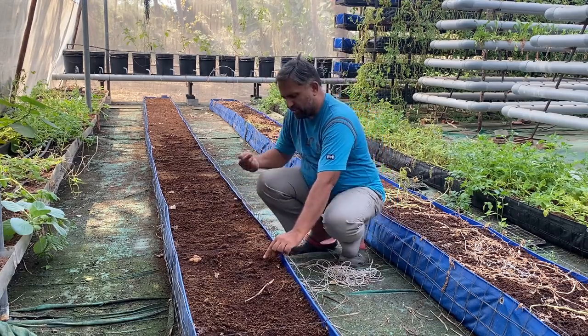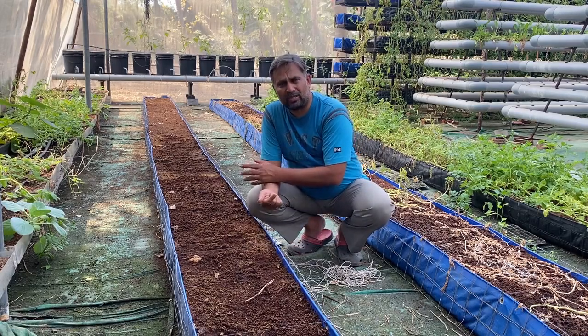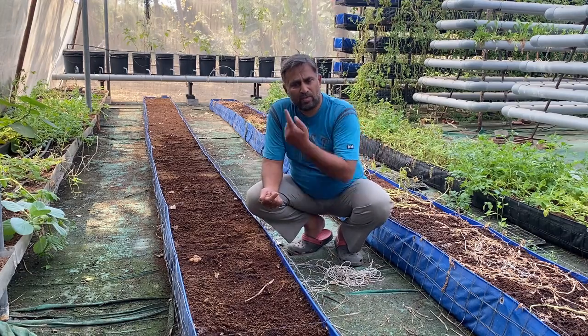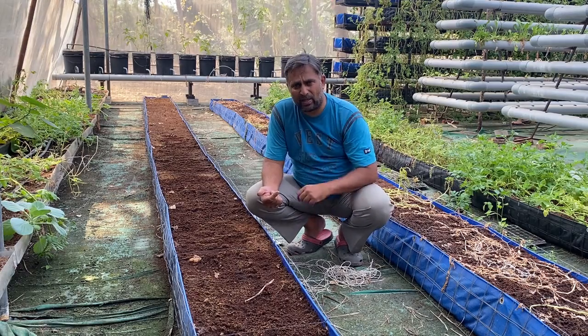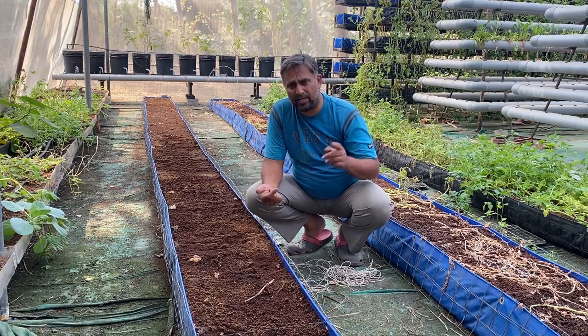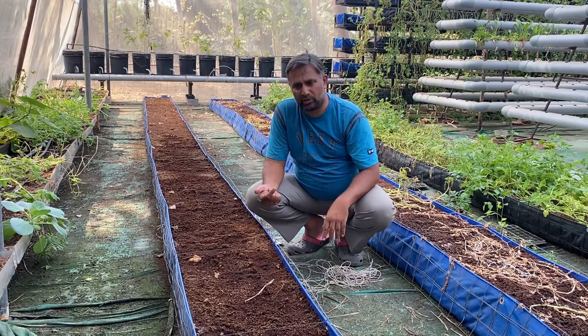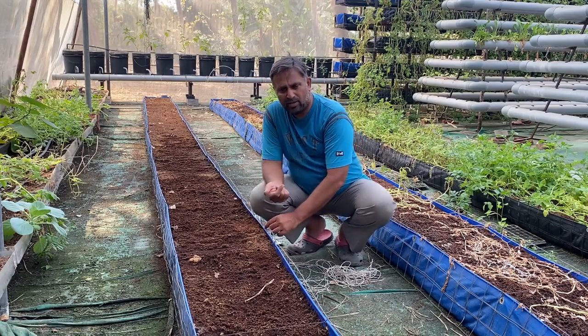We are maintaining a distance of one and a half feet between each seed. At the end we will put another eight to ten seeds for later transplanting into our media buckets or the DWC bucket. I will update you when I transplant them and explain what care to take at transplanting in a future video. Right now we are just completing our sowing of all the watermelon seeds.